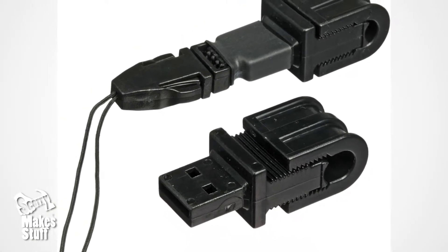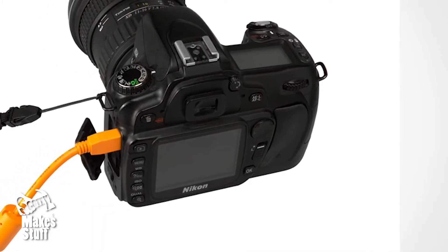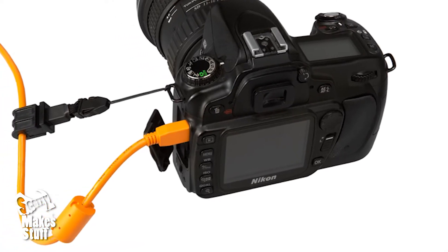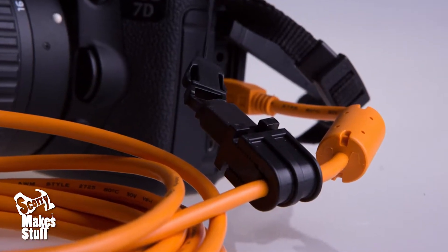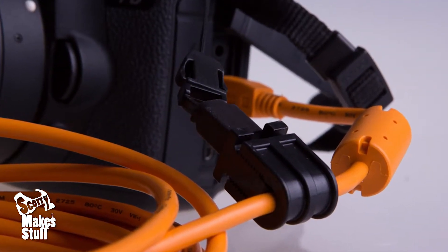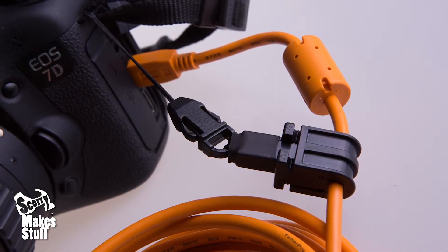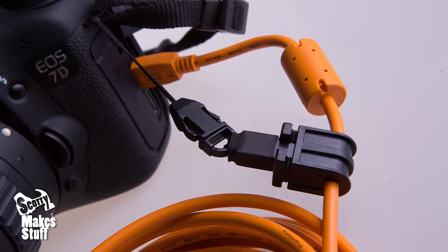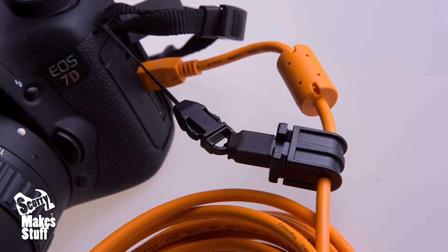These grip the cable and anchor it to the camera so any tugs on the cable won't damage the socket. They do work as stated, but they're a bit fiddly, and if you change your rig from shoot to shoot it becomes a bit of a pain to undo and retie continuously. One side of the jerk stopper always stays on the camera and when not being used gets in the way and can bang about making noise when shooting. I also wish that they would cushion the tugging force a bit too.